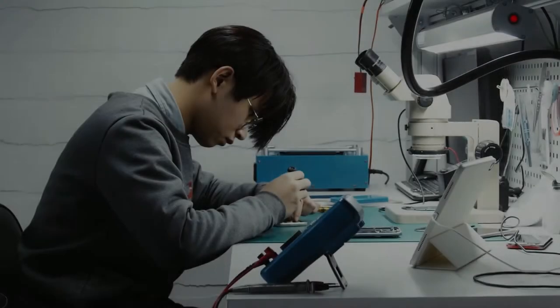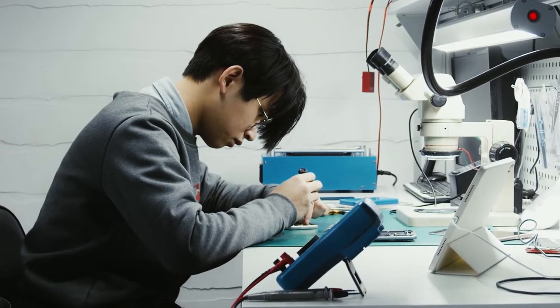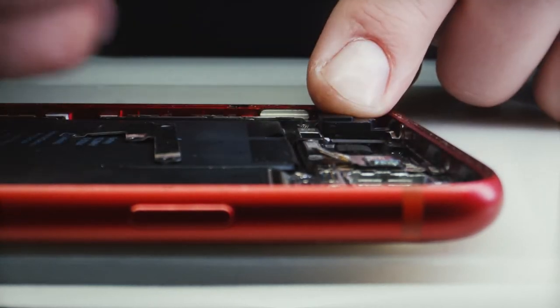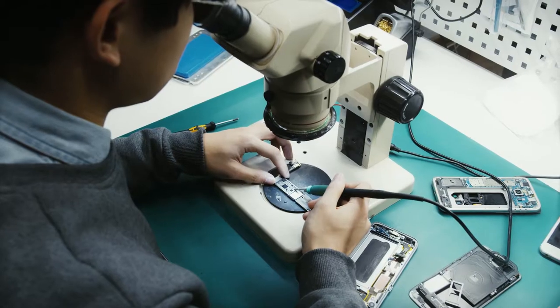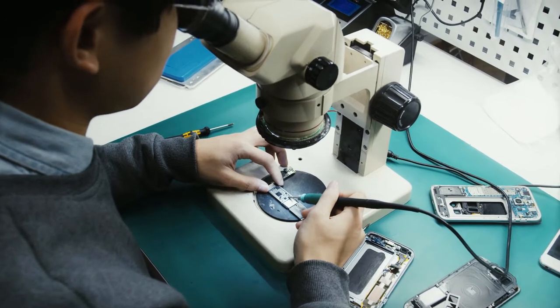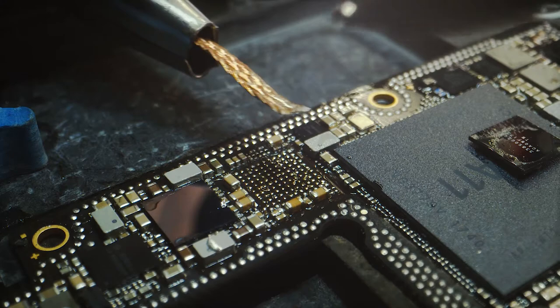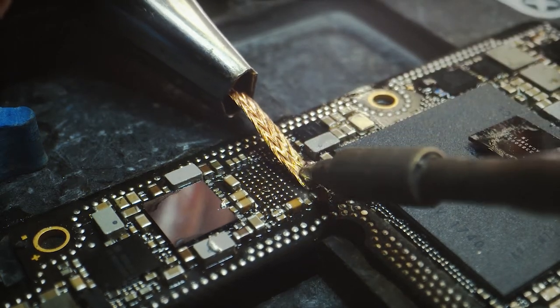One of the best things about independent repair shops is that they possess a special combination of expertise, tools, and desire to deliver the utmost level of customer satisfaction. It's no exaggeration to say that small repair shops are uniquely qualified to perform repairs that large corporations cannot, or more accurately, are not interested in performing.